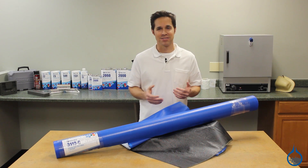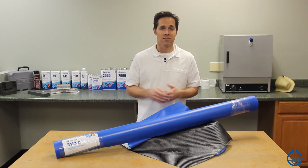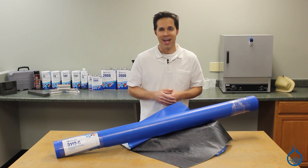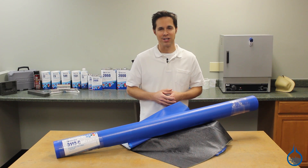Thanks for visiting fiberglass.com. Check out our pre-pregs, vacuum bagging materials, and other great products at fiberglass.com. And don't forget, subscribe to our channel and like this video.